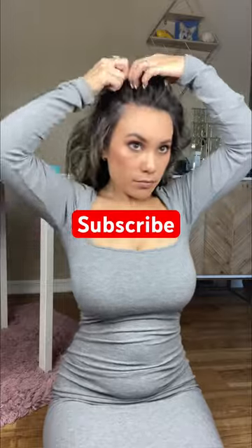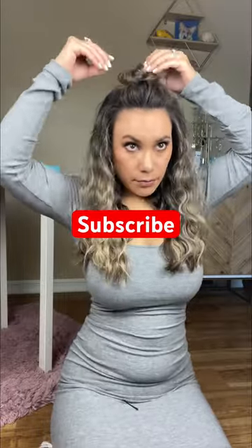To finish off this look I decided to go with a little top knot, and there you go — that's how you do it. Let me know what look you prefer!